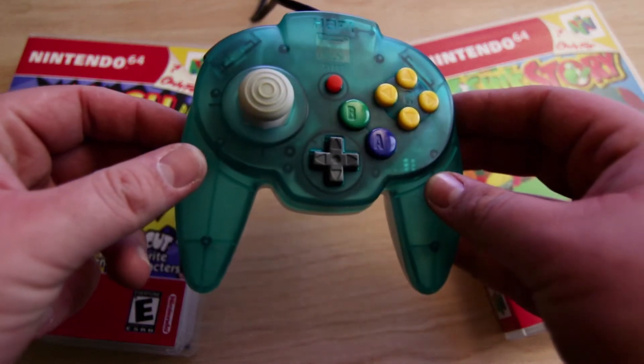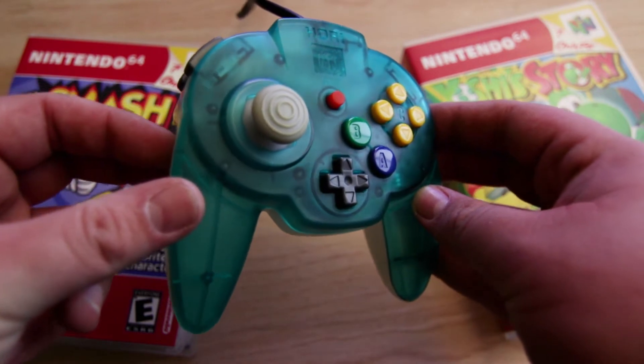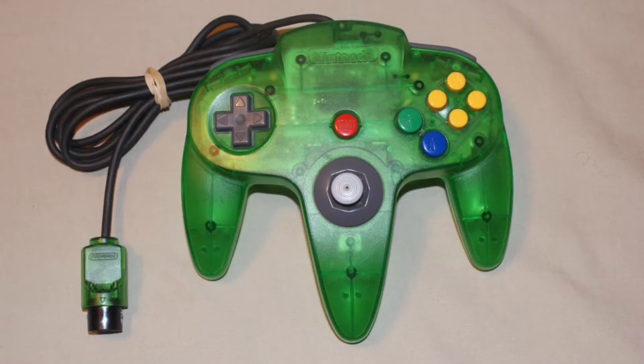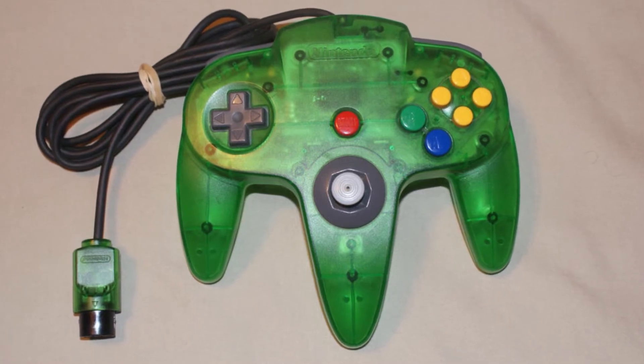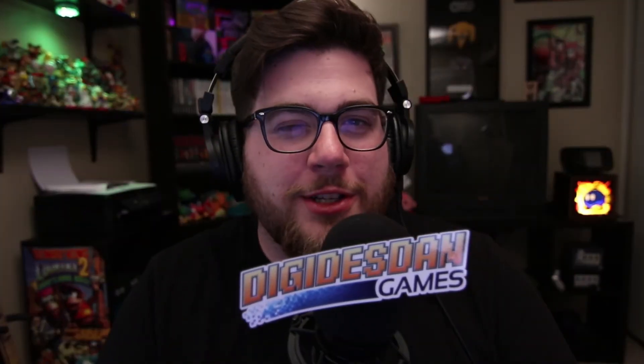I believe it only came out in Japan, and its aim was essentially giving gamers the option to not have this bizarre three-legged controller. I am an absolute fanboy for the Nintendo 64 controller — it is beautiful and nostalgic — but I was also cursed with being a giant and having giant chubby hands.